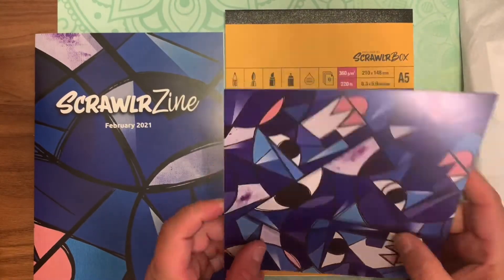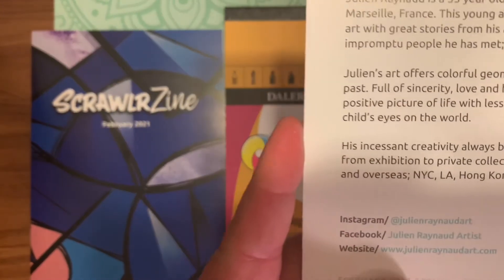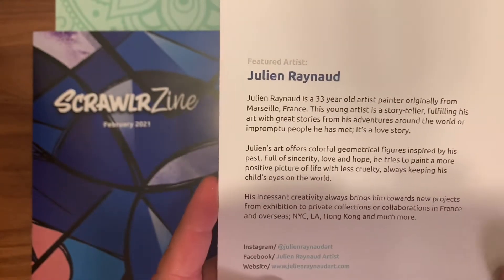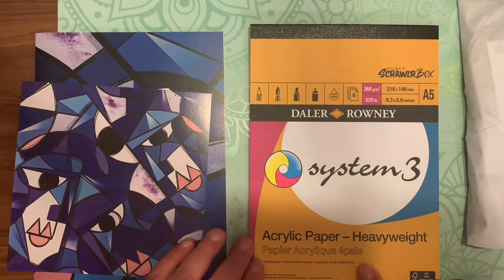So we have the Scrawler Zine, of course, the featured artists and their artwork. That's the featured artist and all their social media — if you would like to follow their art, you can pause the video and write all that stuff down. If you would like to read that, you can pause the video.